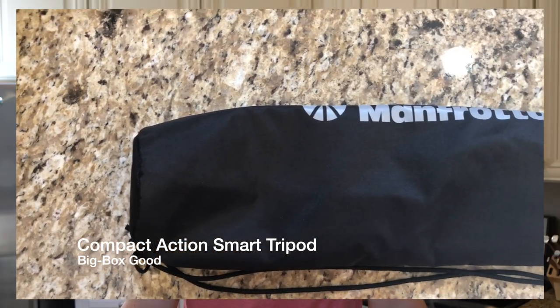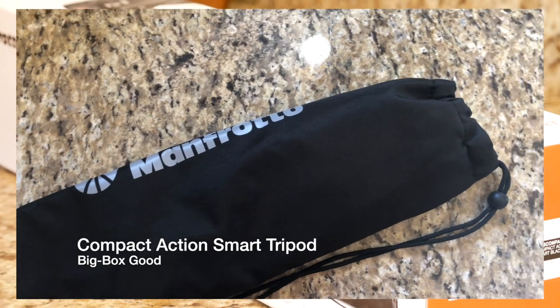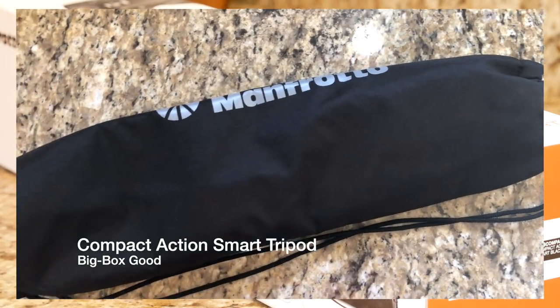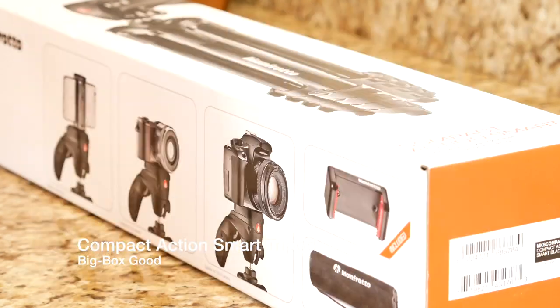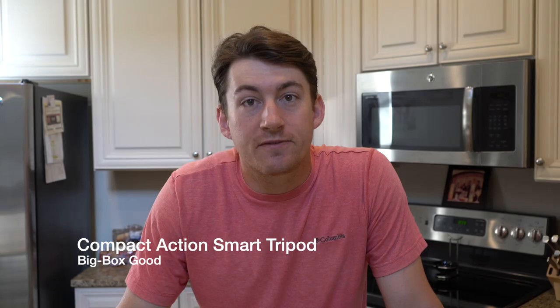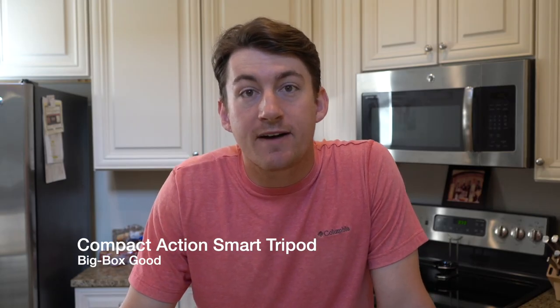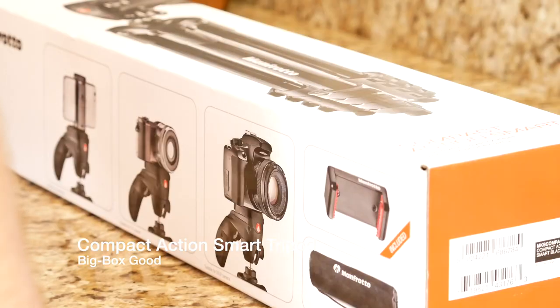The bag that it comes with is also of really good quality. It is a little black drawstring bag that is about two feet in length and about five centimeters in diameter. That should give you a pretty rough idea of how large the tripod is. It is not a big tripod — it's probably a medium-sized tripod that can take DSLRs and mobile phones.